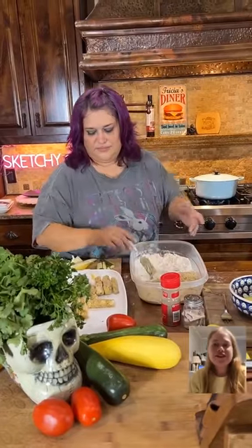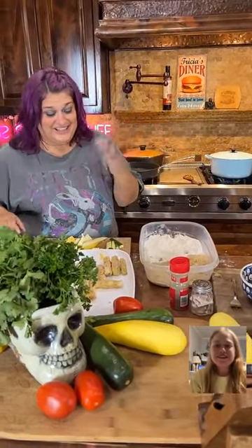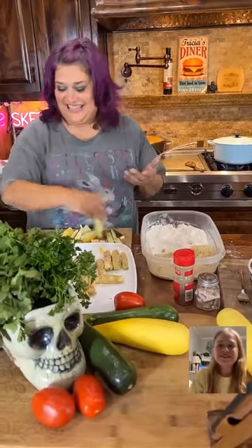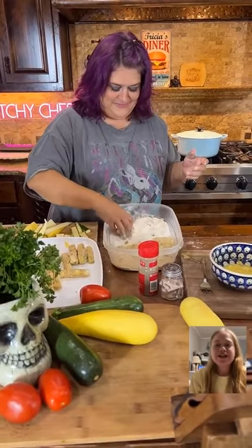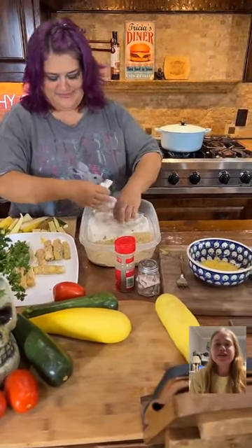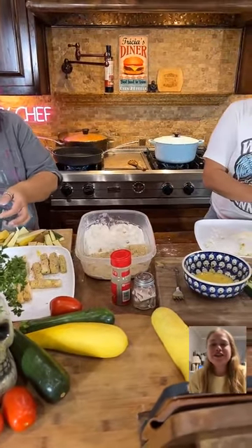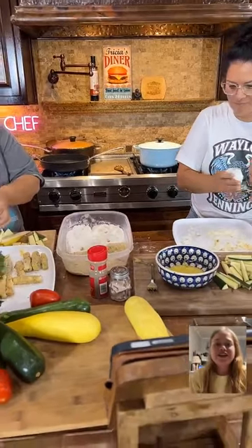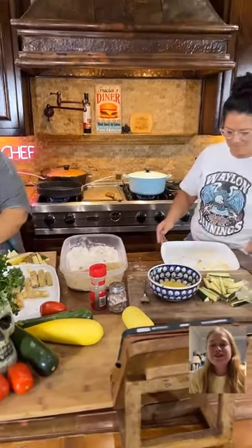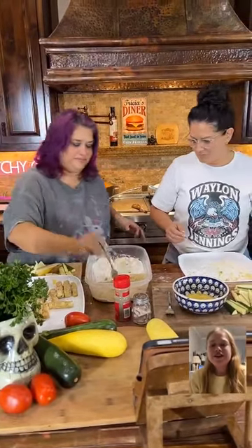How many zucchini fries do y'all think you're going to be making? It's not as easy as I thought it was going to be. They are going to shrink a little bit because all that excess water is going to come out of them. When you're frying them, please remember that — I don't want y'all to get popped from the water coming out of the zucchini.